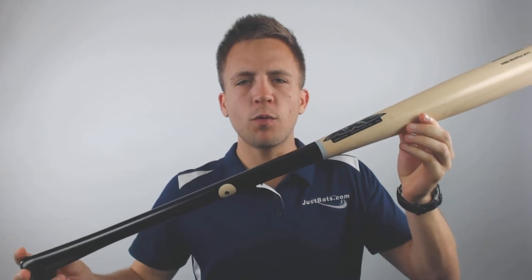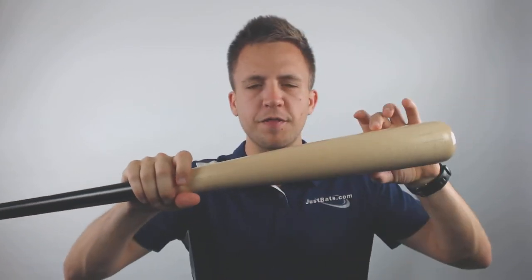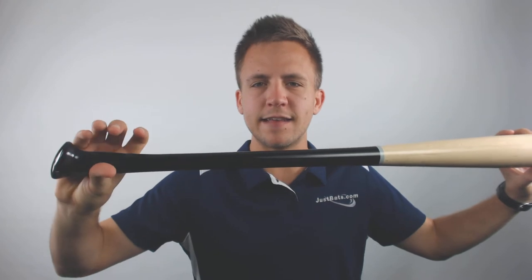Hey guys, Tyler here from Just Bats with the new Axe Pro Maple Hardwood Baseball Bat. With this model, it's going to be utilizing a turn model of 271. That means it's going to have a thick barrel at the end here and it's going to taper all the way down into that Axe standard handle.